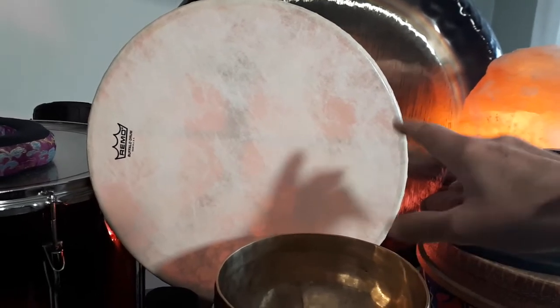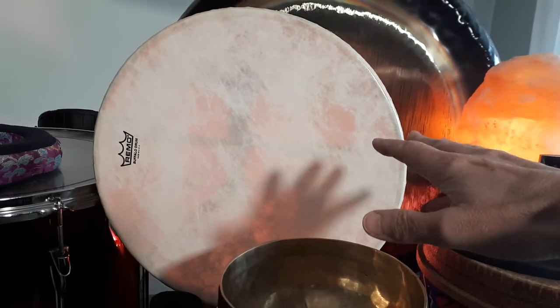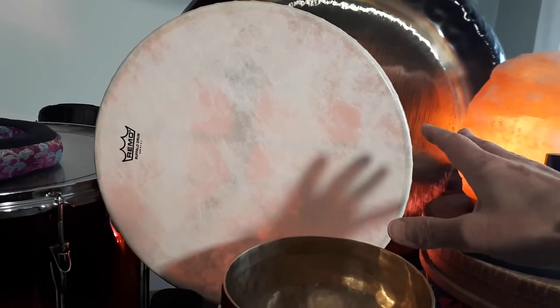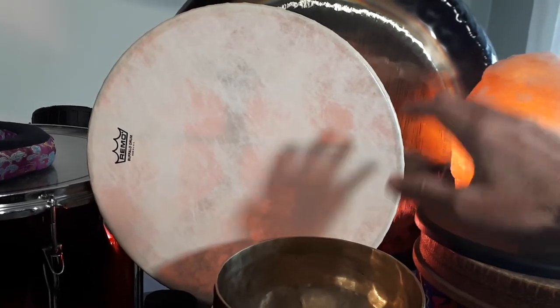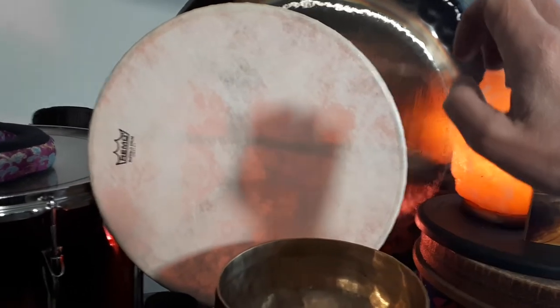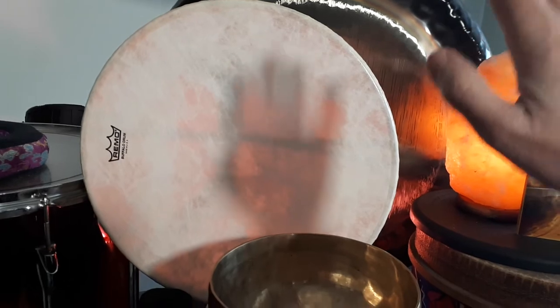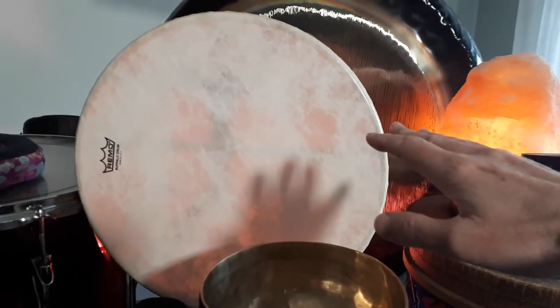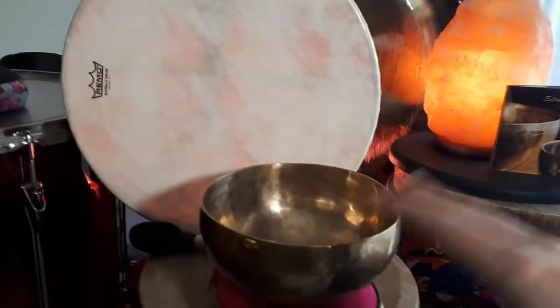The 14-inch buffalo drum has an amazing sound — it's one of my favorite buffalo drums. There's something about this size, this primo drum, that sounds amazing. Mic it up, compression, a little bit of reverb — not too much — and it sounds amazing. As you can see behind it, I also used the gong.